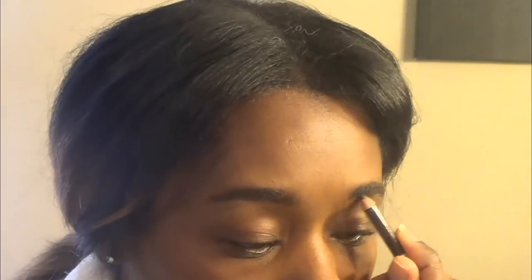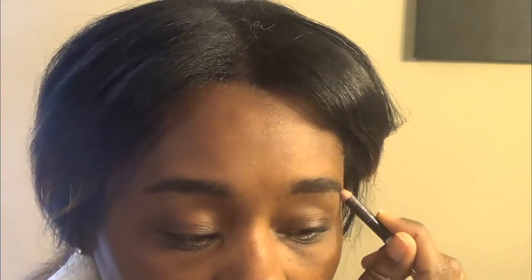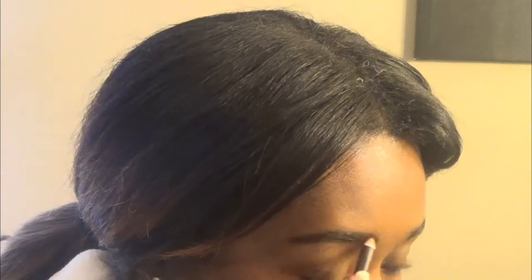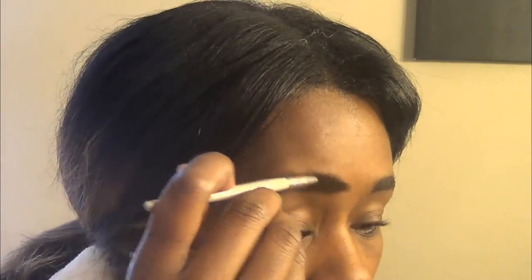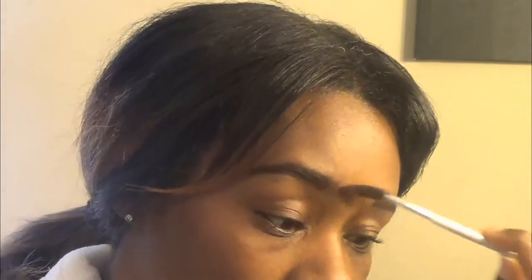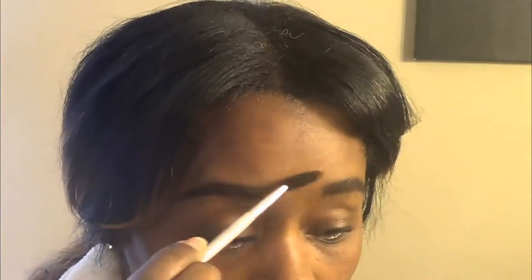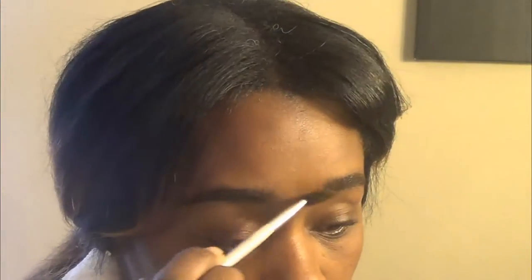I'm going to outline them next. So that's kind of what they're looking like now. I comb them again into position, and kind of get this edge here a little. You don't want it to be so defined on that edge — you don't want it to look really thick. You want the beginning to be a little faded. So I pull it back to make it look a little faded. It's all blending.